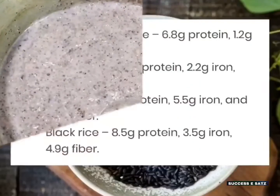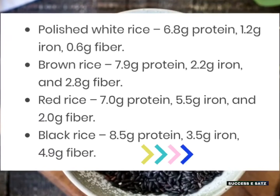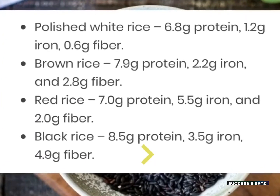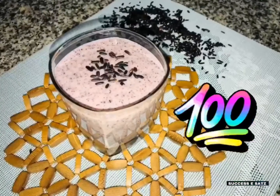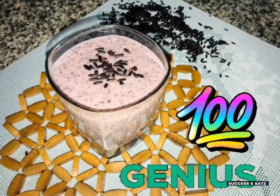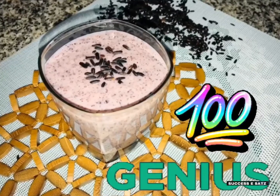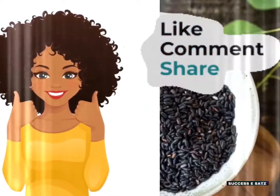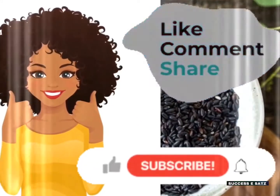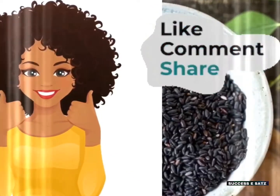This is the advantage of black rice — there is lots of protein, iron and it is rich in fiber also. Please like, share and subscribe. Bye!